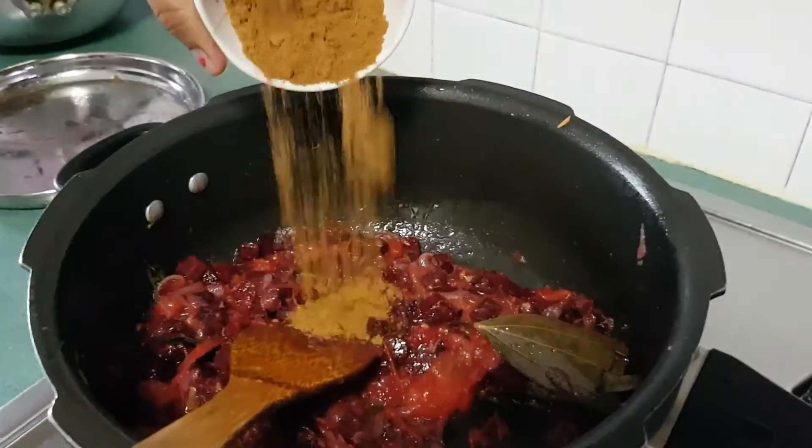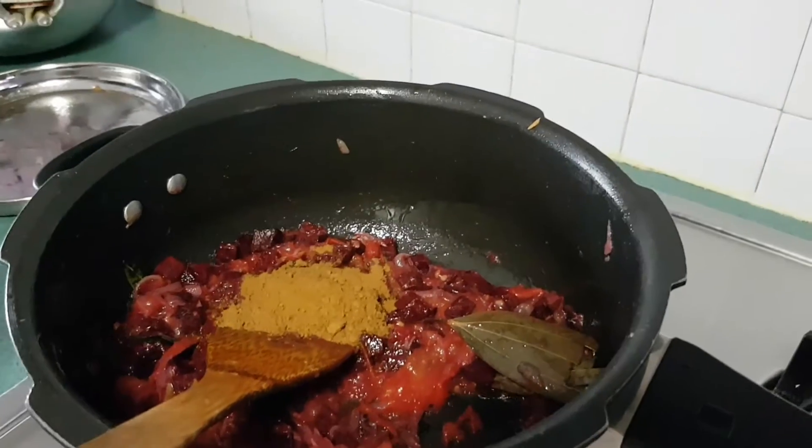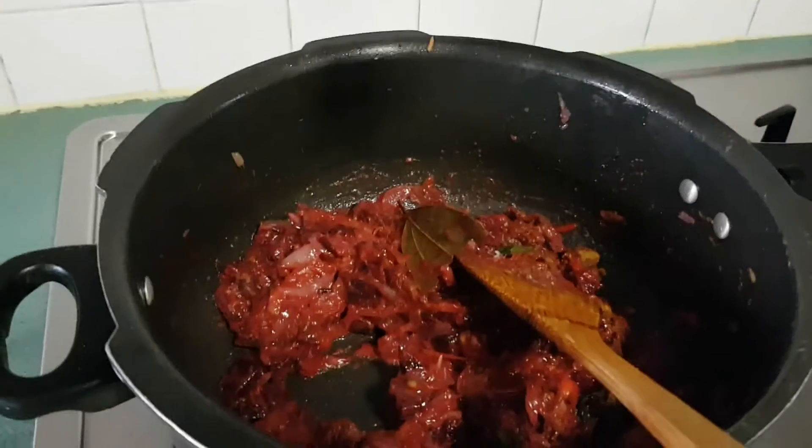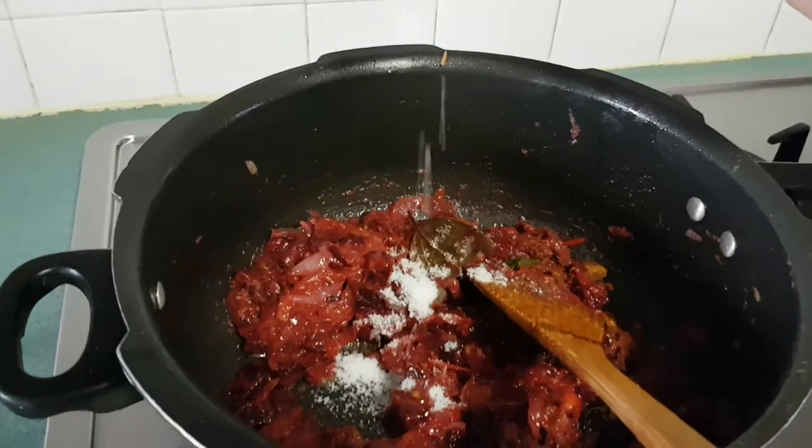Now I am going to add the coriander powder. Next, the biryani masala. Now I am going to add salt as required.